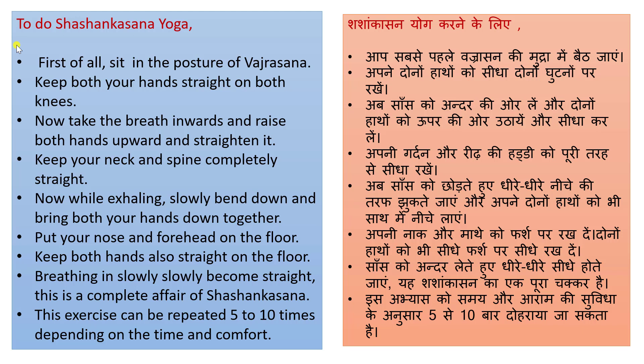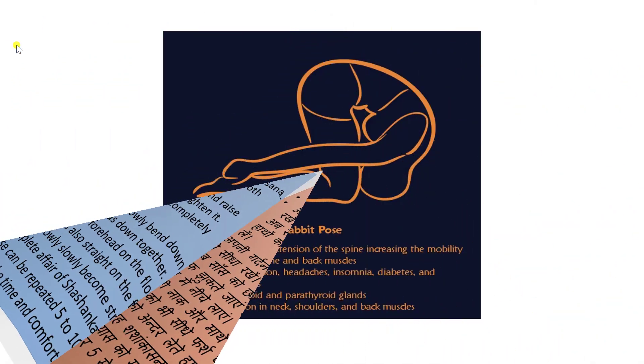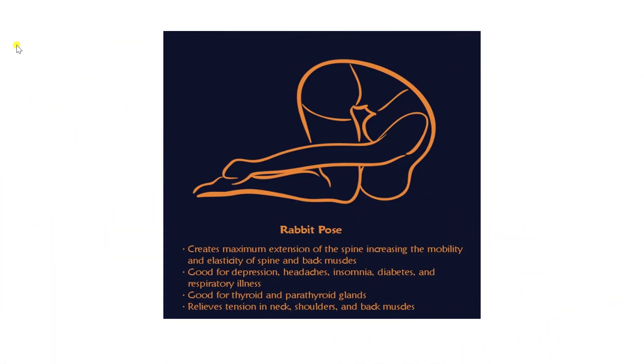Breathing in, slowly become straight again. This completes one full cycle of Shashankashan. This exercise can be repeated 5 to 10 times depending on your time and comfort.